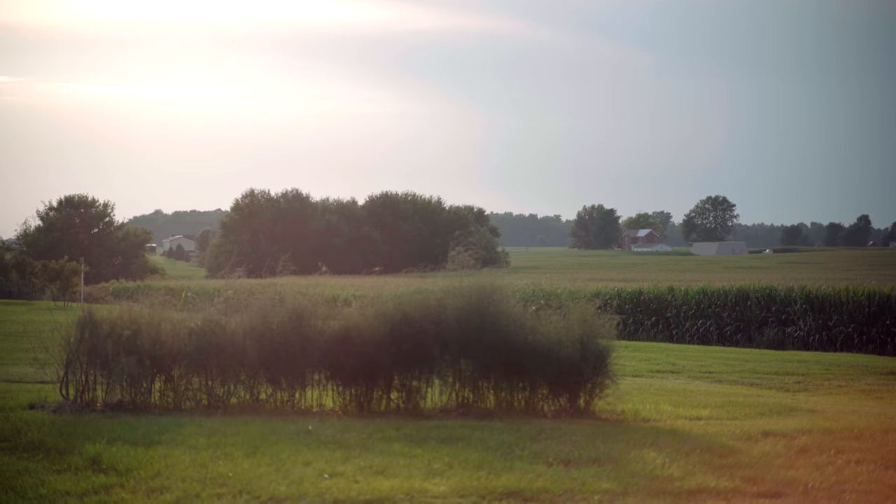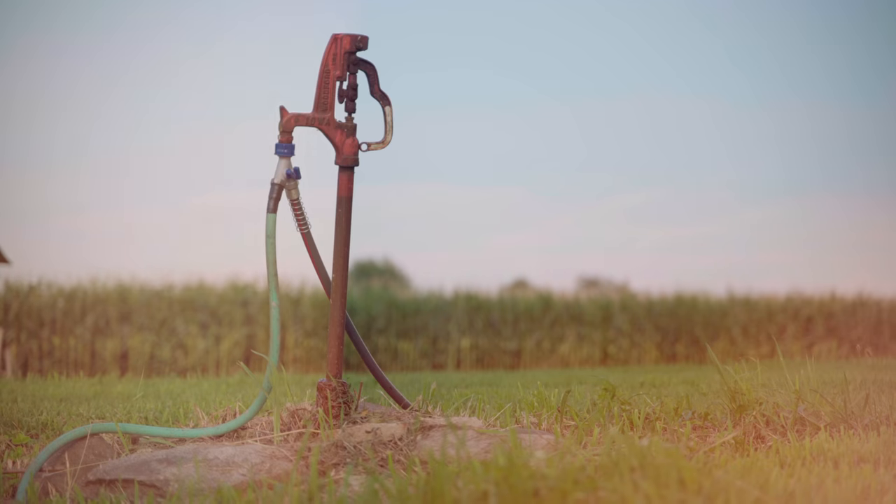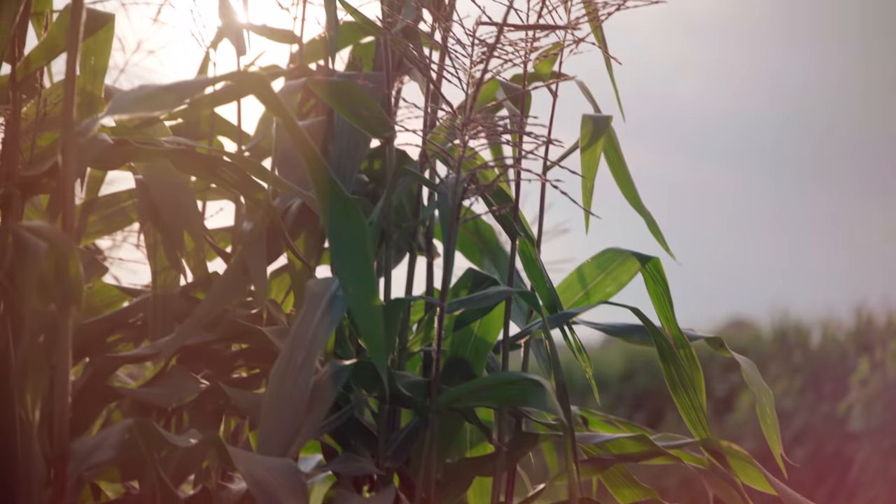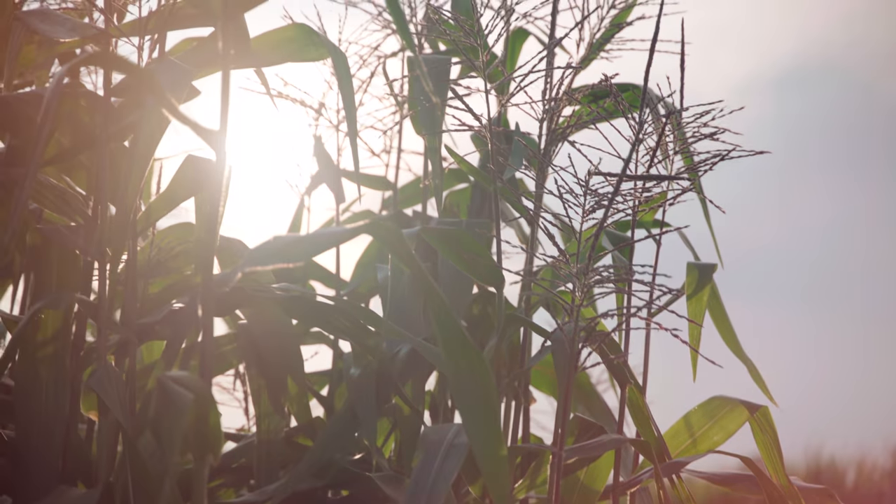Hey guys, this is Caleb with DSLR Video Shooter and today we're going to add a little spice, a little texture, a little 1970s wood grain to your videos by making some light leaks. You've probably seen these in the past on other people's videos — essentially they look like little flares or light leaks, and it looks kind of natural because optics will have this kind of artifact. We can actually make them very easily, and there are all kinds of different ways to get custom looks.